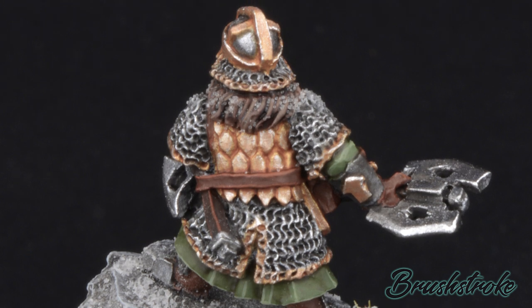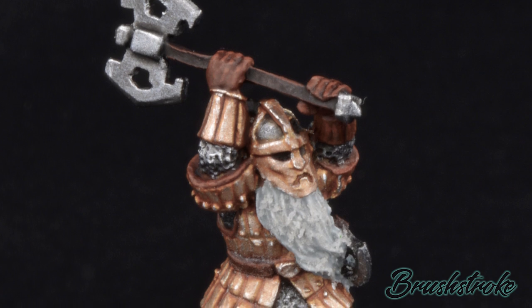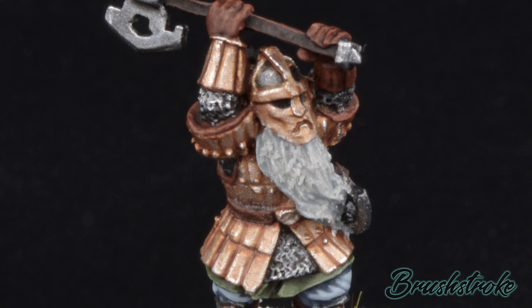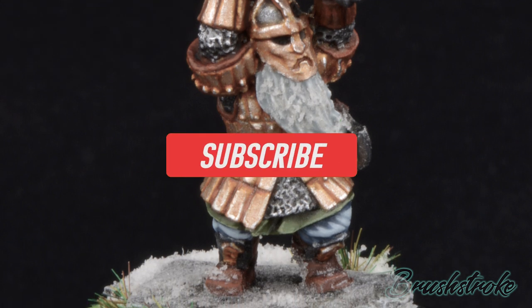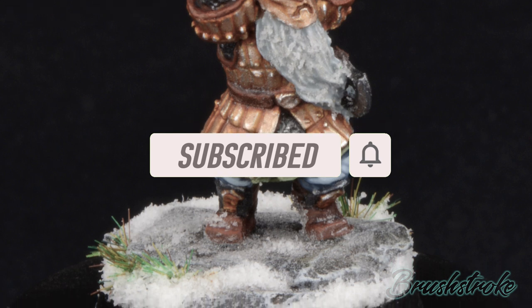I'm really looking forward to painting them. But before I start, I just want to say a massive thank you to everybody who has subscribed to the channel so far. I really do appreciate your support, and without you I couldn't make these videos. So if you're watching this for the first time and you haven't subscribed yet, please hit that subscribe button now, and don't forget to click the bell to be notified whenever I post another video.